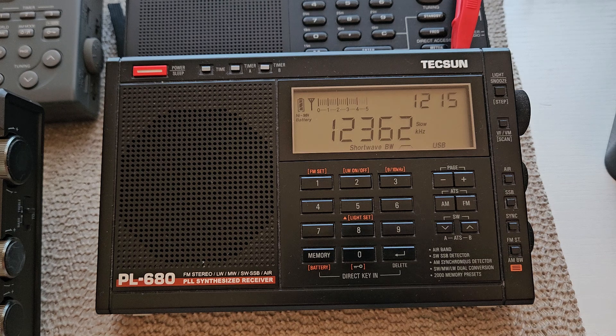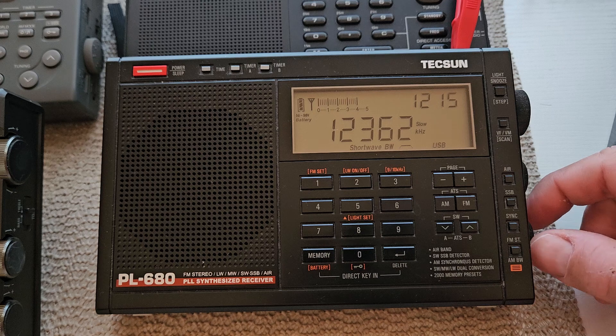This is 12362, which is VMW, I believe, out of Australia. And it is a marine weather station all the way from Australia, so it's coming in pretty good on the wire antenna this morning.